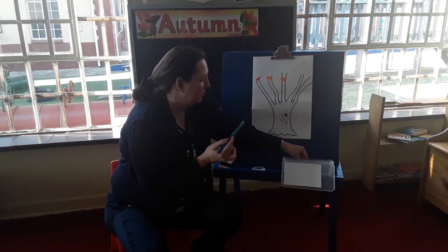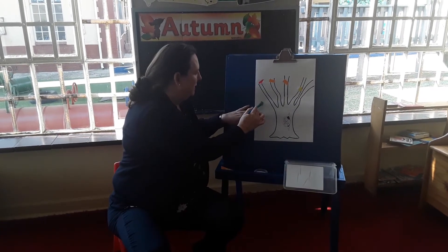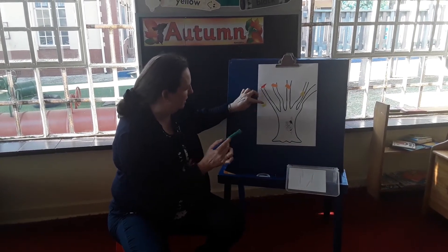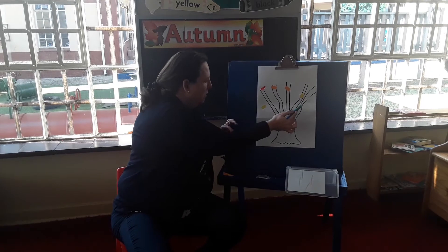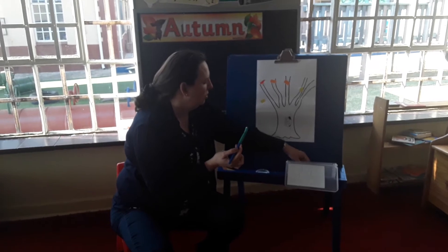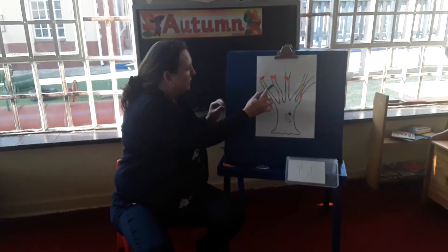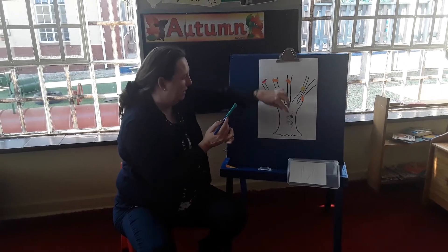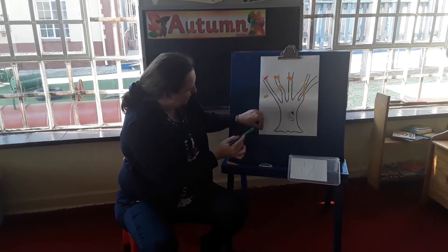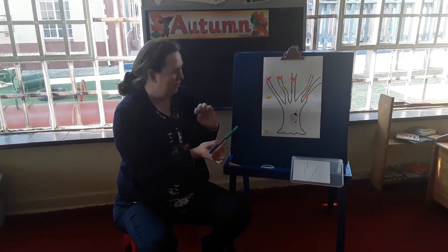And if you want to, because you are going to have enough pieces, you can even do some falling off the tree onto the ground. So you need to cover your whole tree with your autumn leaves. Use all the little pieces of paper that you've torn. If you don't have space on your tree, then you can put some leaves on the floor, because remember, autumn leaves fall down onto the ground.